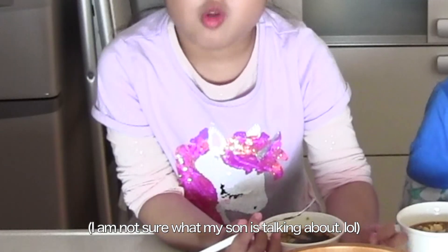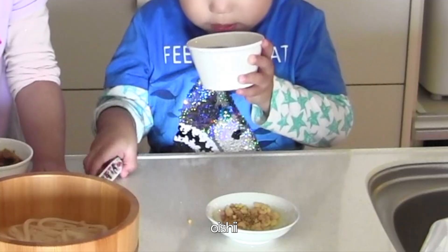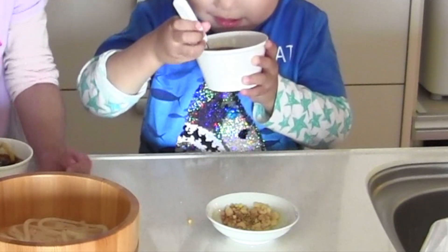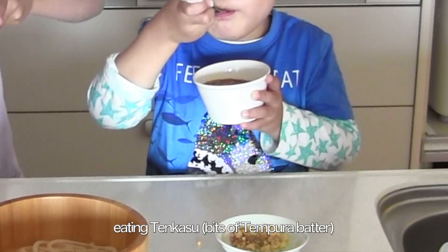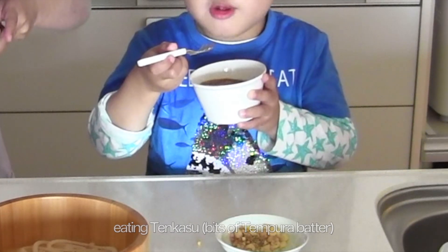Itadakimasu — wait, did you already start? Oishii! Delicious!